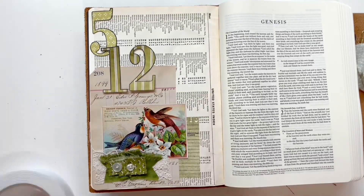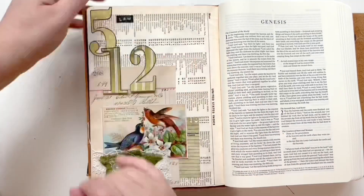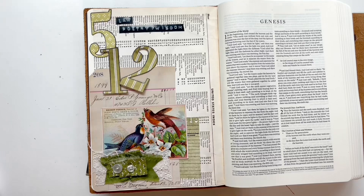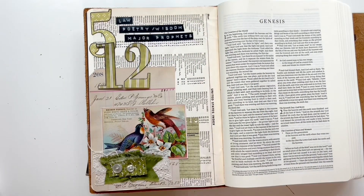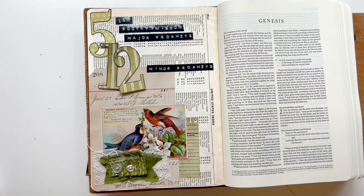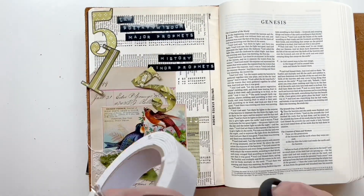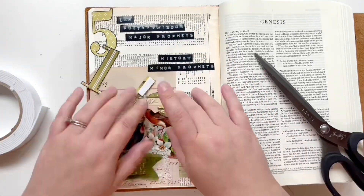Now that everything is glued down in this cluster, I'm working on the main portion of the page — adding the little groupings of how the Old Testament is separated out: law, poetry, wisdom, major prophets, and minor prophets and history. So I am adding all those labels. These are just Dymo label maker labels that I created beforehand, and I will add this 12 down with some foam tape.